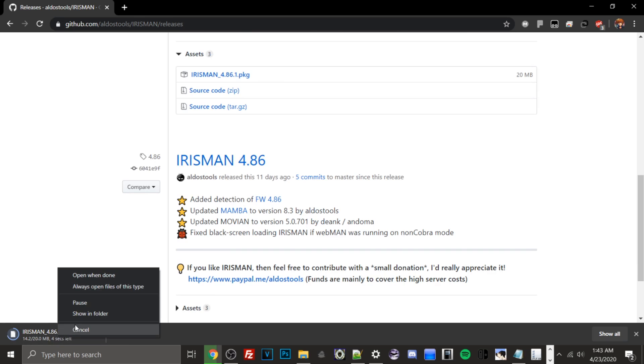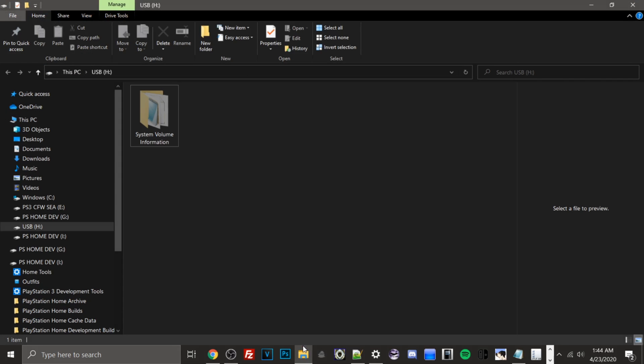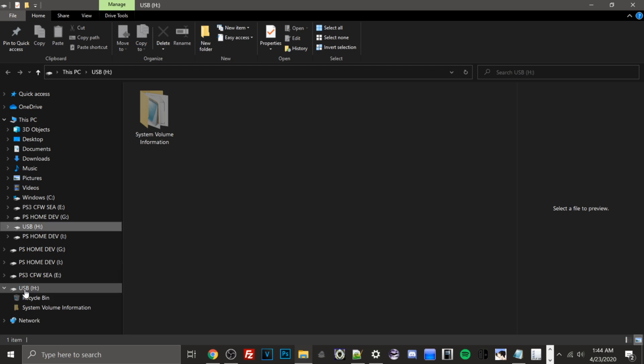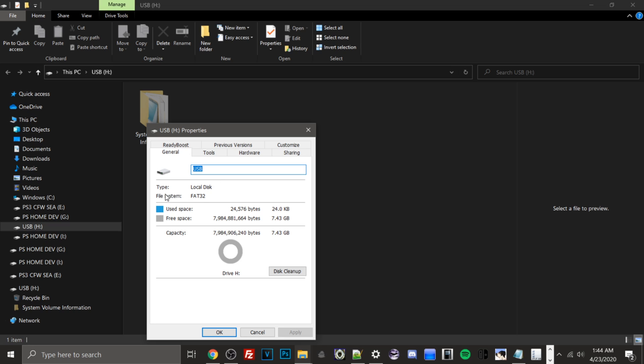Once it's downloaded — I'll cancel since I already have it on my desktop — we need to transfer it to the USB. The Irisman 4.86 PKG is roughly 19.9 megabytes. Open File Explorer and find your USB drive. If you have important data on it, back it up first, because we need to verify it's on FAT32. If it's on exFAT or NTFS, you'll need to reformat. Right-click the drive and hit Properties to check the file system.